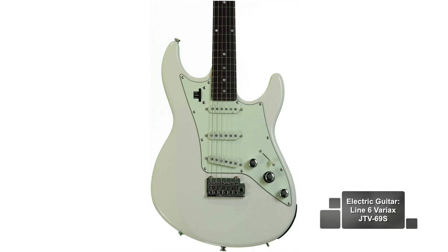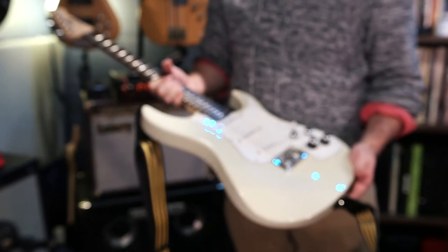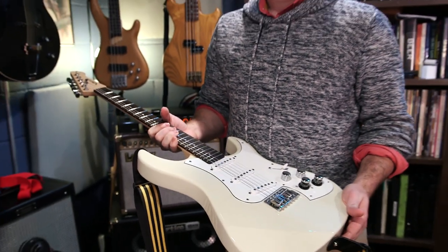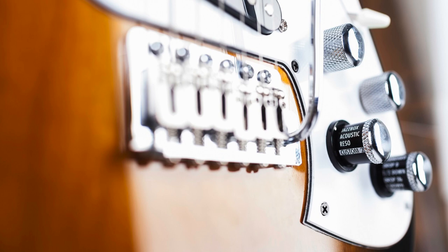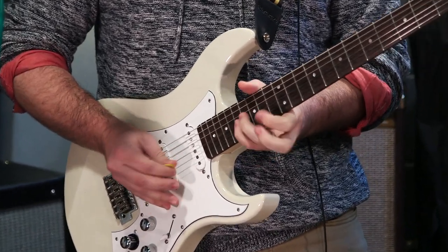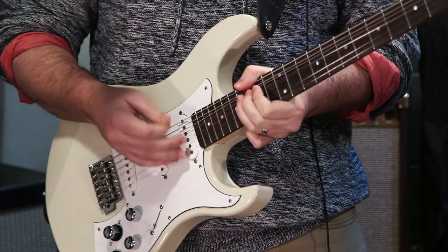For the main guitar we used the Line 6 Variax JTV69S electric guitar. It's a James Tyler designed electric that includes 29 vintage instruments as well as a knob to access 11 alternate tunings. We used it to showcase the versatility in a recording session. Most of the song had a Strat sound on the rhythm and a Les Paul sound on the solos.